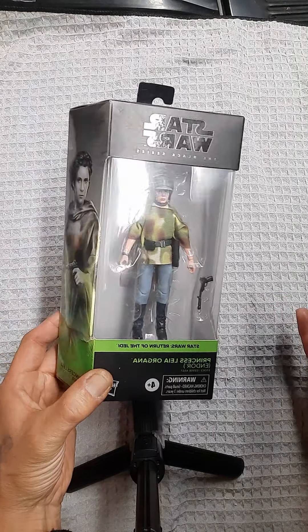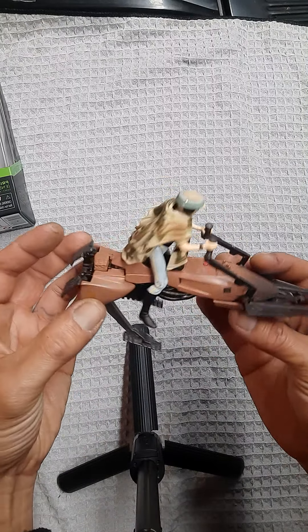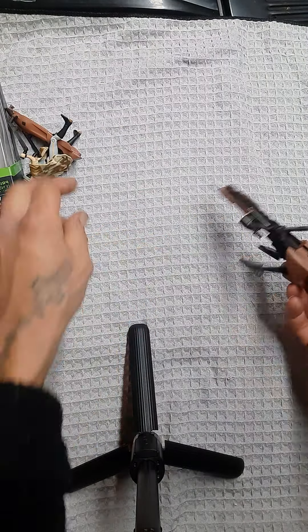There were a few stickers that I applied. The figure itself is pretty cool — she doesn't sit directly on the bike, but she does sit close enough to the seat. The speeder bike itself is very well sculpted, very good detail. And like I said, it ejects her. You push the button here and boom, she gets ejected. The figure itself, I really dig it.